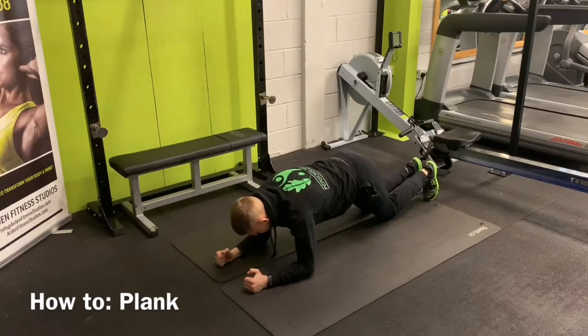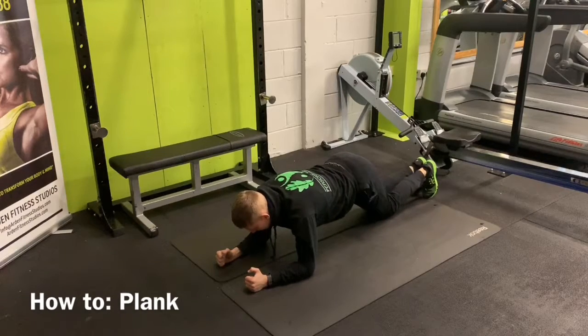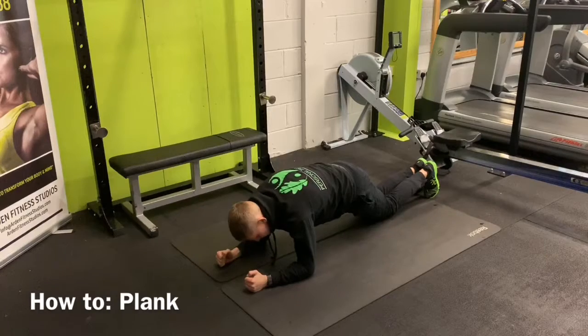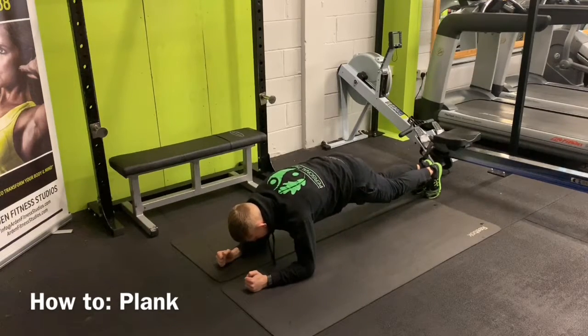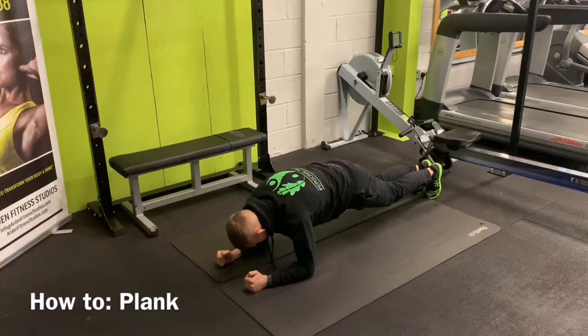Bringing these back so your bum's just slightly in the air, then tense your bum cheeks, bring your thighs and your inner legs together — just like this — and tense your bum cheeks. Pretend you've got a coin in there, put your feet down and lift. You see how I'm in an upside-down kind of dish shape, like a fruit bowl shape.